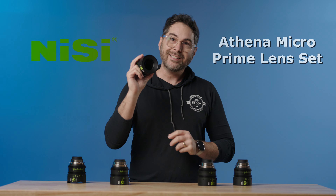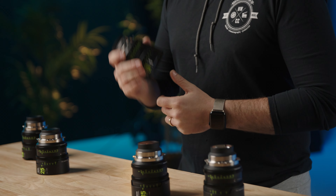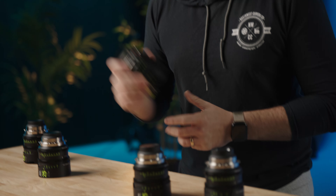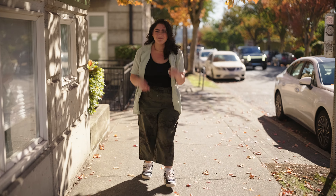On this one take, we're talking about the new Nisi Athena Micro Primes. Not a whole lot to say here other than they are straight up awesome, especially for the price. It's kind of a no-brainer if you're looking for that modern, clean, neutral, sharp look.